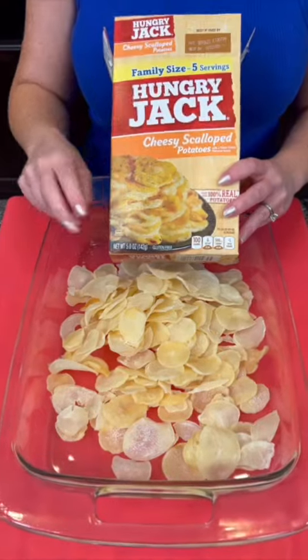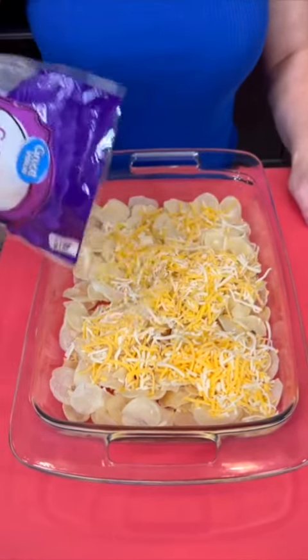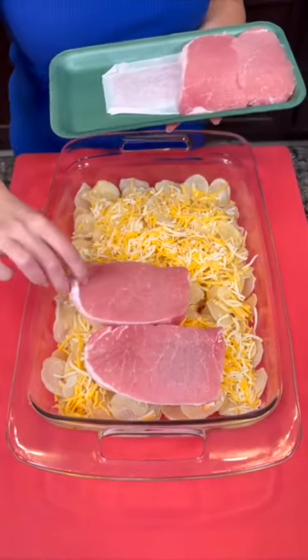Scalloped potatoes — you're going to end up using two boxes for this. You're going to top that with some Colby Jack cheese. Now you're going to take some fresh pork chops and those are going to go directly on top of our scalloped potatoes.